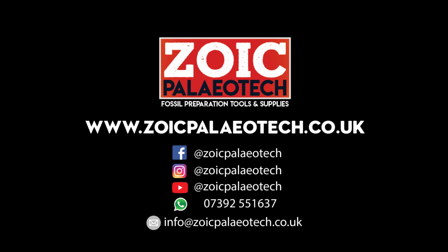Visit our website to learn more about fossil preparation and fossil preparation tools at www.zoicpalaeotech.co.uk.